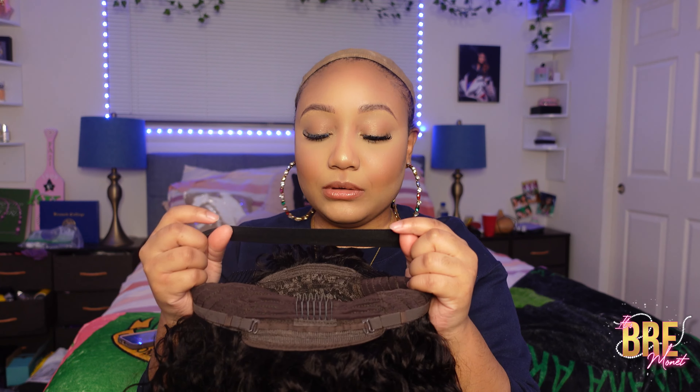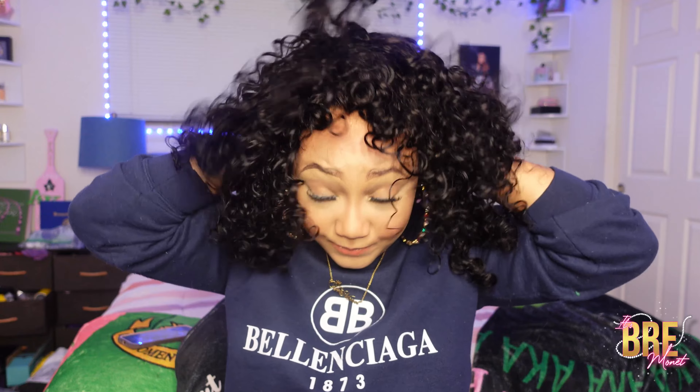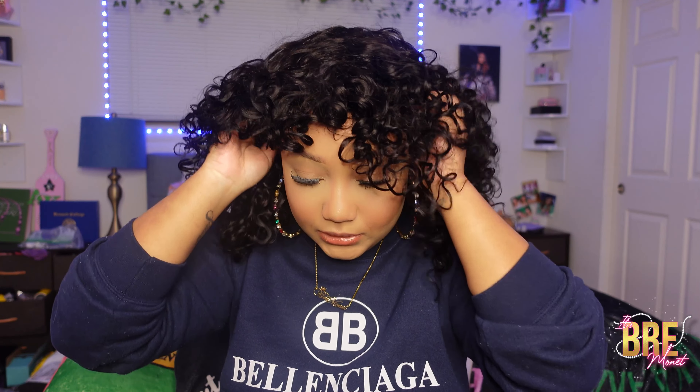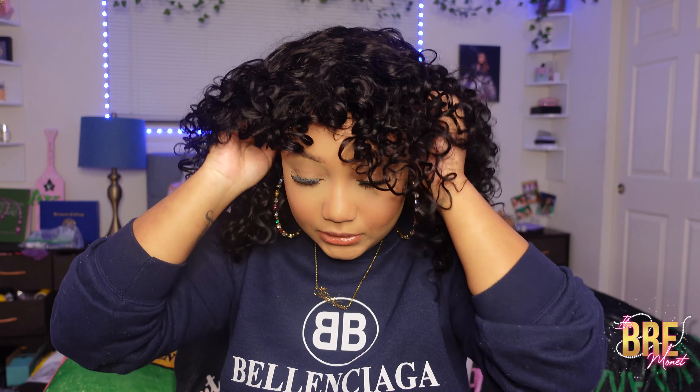I've worked with their company before and I haven't been disappointed yet, so I know this one is going to look cute. I just need to put it on. This is what it looks like as soon as it comes out — this is what the curls look like. It looks so good and the curls are really, really soft.